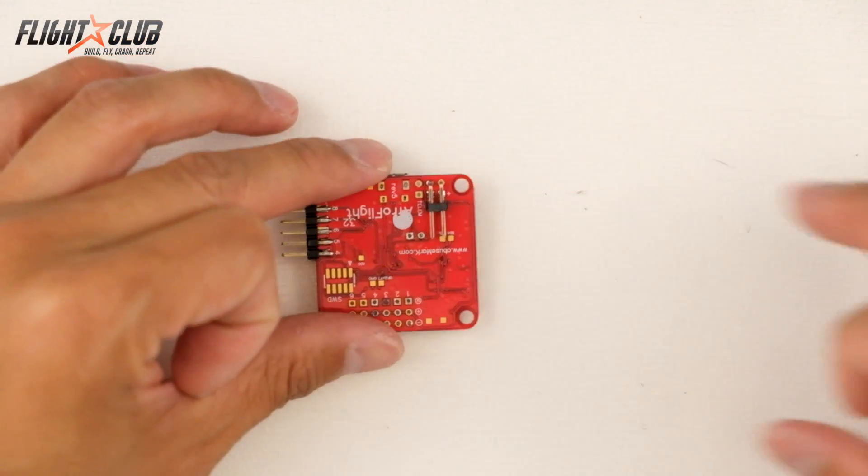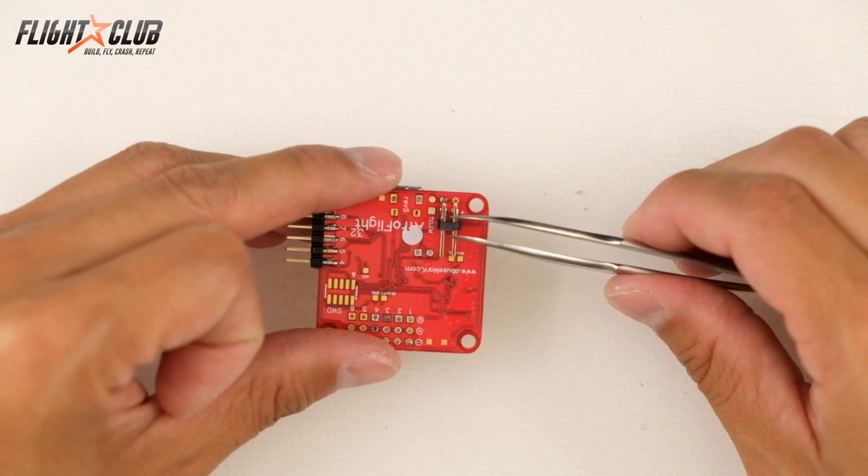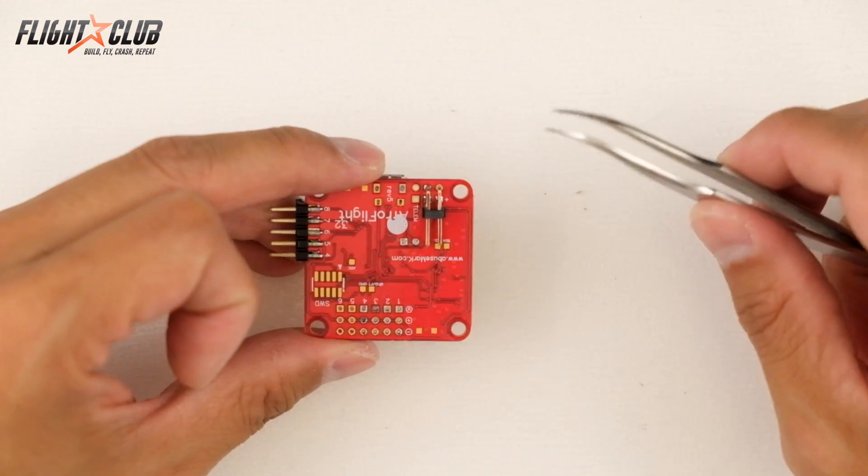In this video I'm going to show you how to remove header pins from your NAGE32 board, or any other circuit board, without destroying the board.